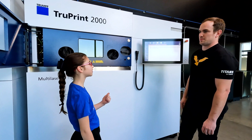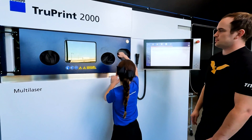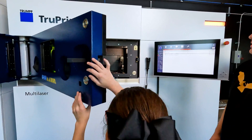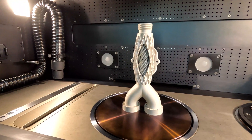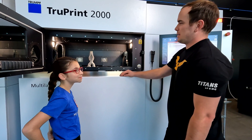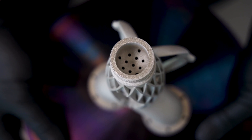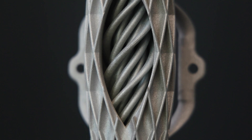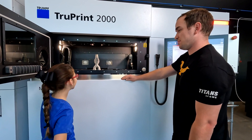Trevor, can we open the chamber? Of course. Just pull this handle right here. Dude, that's amazing. Pretty cool, huh? It's really cool. You know why we call this an impossible part? Because inside of this part there's holes inside each one of these little tubes that would be impossible to make on a regular CNC mill. That's really cool.